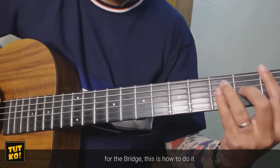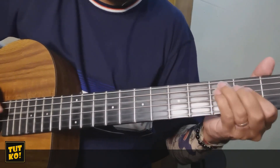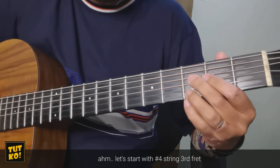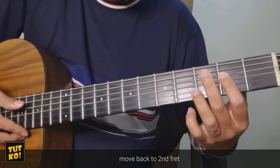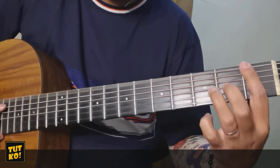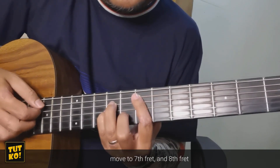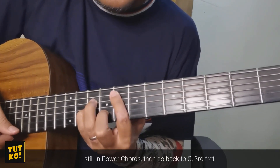Next yung bridge. Kapatabay sa section. Magsisimula tayo sa number 4 string 3rd fret. Atras sa 2nd fret. Number 5 string 3rd fret. Number 6 string 1st fret, sa 2nd fret. Tapos D minor. Move sa 7th fret. Tapos move sa 8th fret. Ayan — power chords pa rin. Tapos balik sa C 3rd fret.